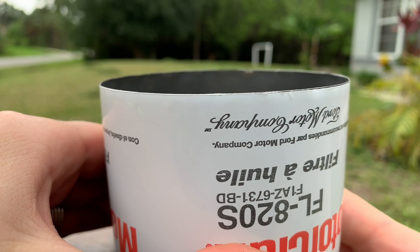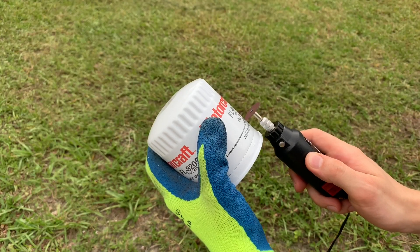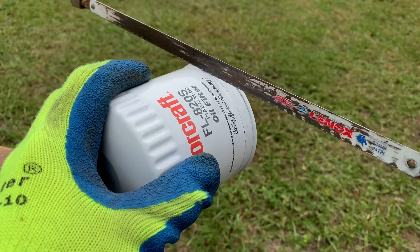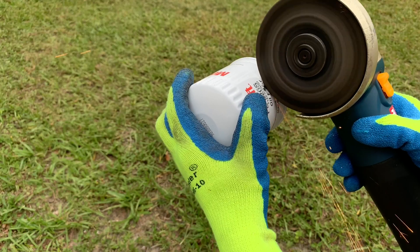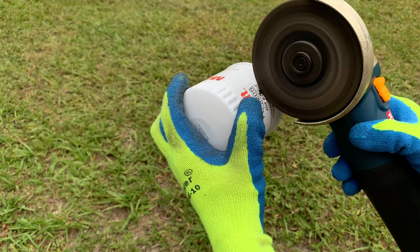Keep in mind, it's very important to cut the oil filter properly. Do not use a dremel, grinder, hacksaw, or any other tools that can introduce metal shavings and particles into the filter, because you will not be able to accurately assess the condition of the oil.